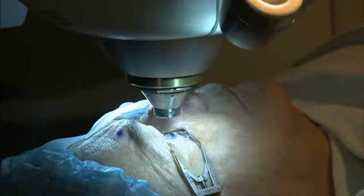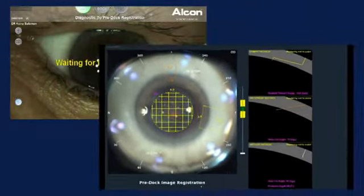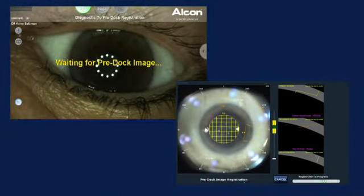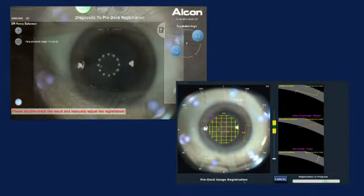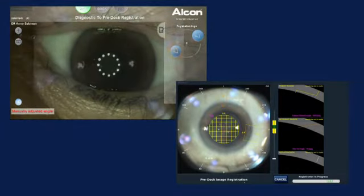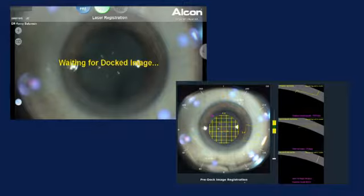You're going to look right at a red flashing light, stay right there — we're just lining everything up. We're registering the eye in the dilated form from the image in the pre-dilated form using scleral vessel and iris registration.